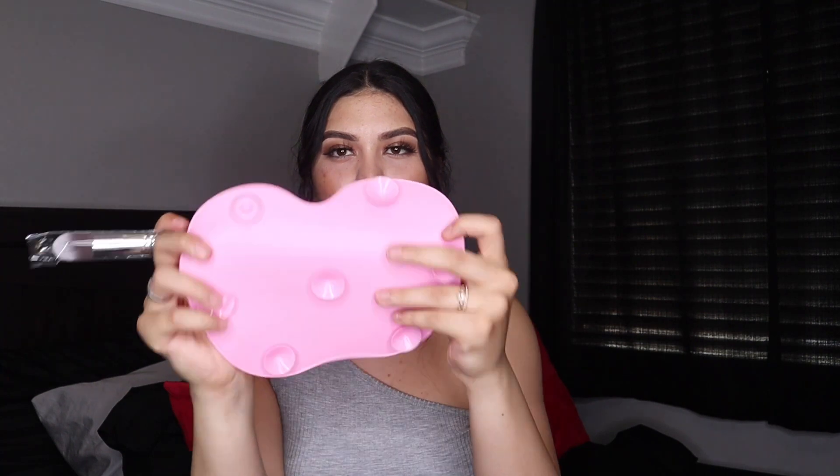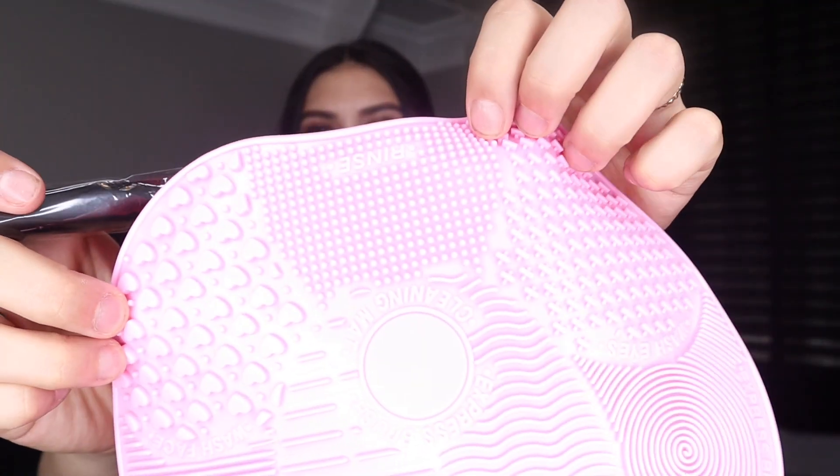I also got a makeup brush cleaner mat. You put it on your sink with those little stickies, and as the water's running you just have some soap and scrub the brushes on the little — it has some things that will really get deep into the brushes. This was $2.30 off of Shein. I was looking for one of these on Amazon, but Amazon was giving the same exact product for almost $13. I got this one off Shein and it does the same thing for $2.30 — so that was pretty cool.